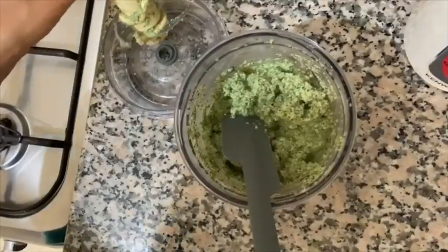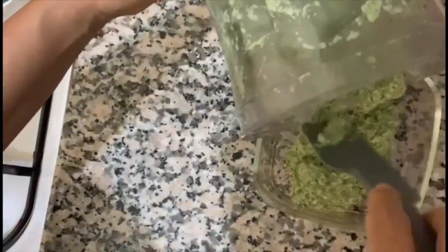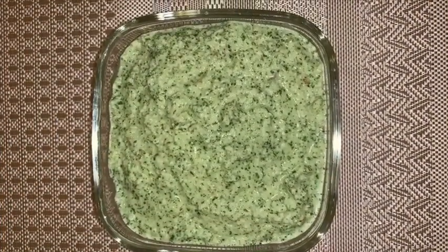I like it slightly coarse, but you can adjust it as per your taste. Transfer it to a serving bowl. This chutney goes very well with dosa, idli, or vada, but can be eaten even with paratha or fritters.